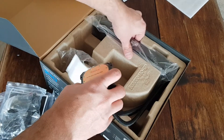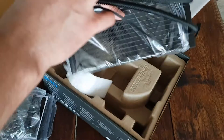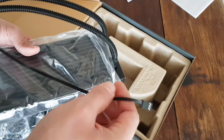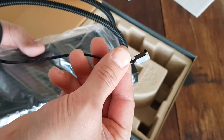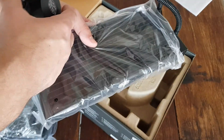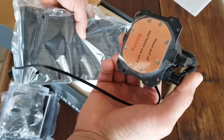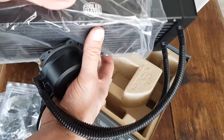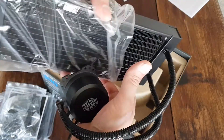And then the radiator itself. This plugs into your normal — I think where the CPU fan normally plugs in — and that'll power the pump of this radiator.